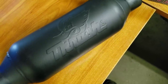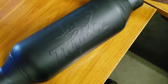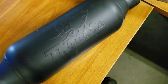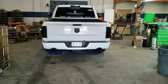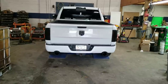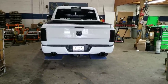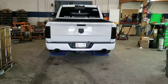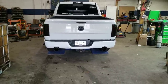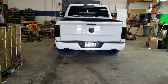My truck is running the JBA long tubes, no cats, three inch JBA wide pipe all the way back to the five inch tips. This is the before — completely straight pipe, JBA long tubes, no cats, three inch wide pipe all the way back to five inch tips. It is extremely loud. The idle sounds fantastic.